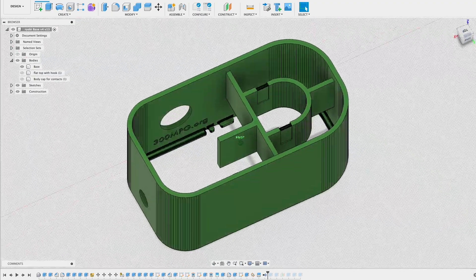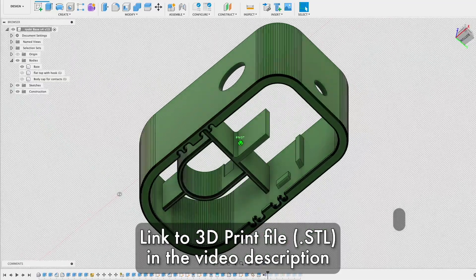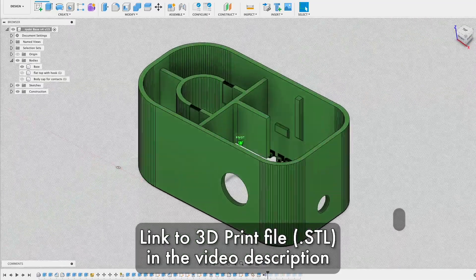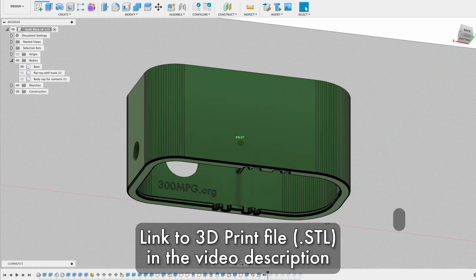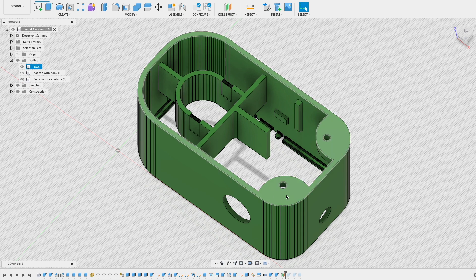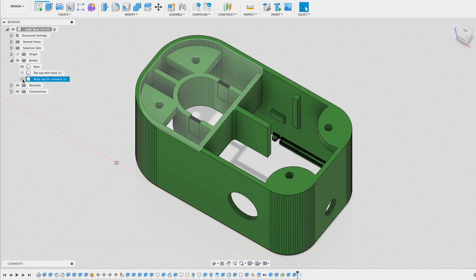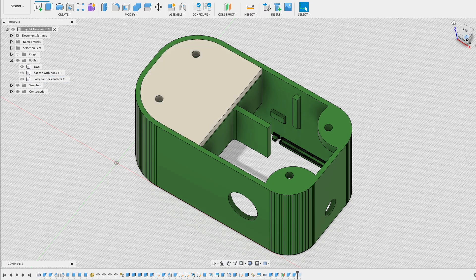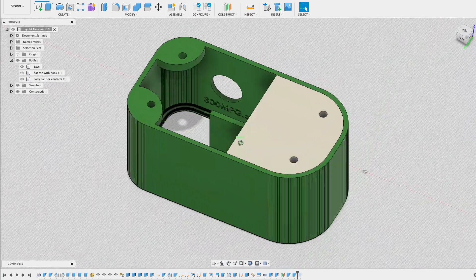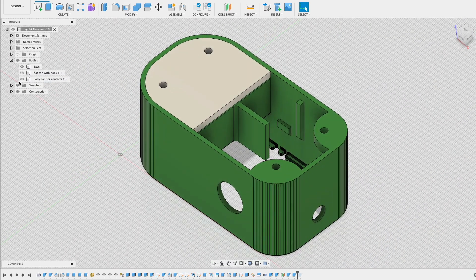I already had a 3D file from a previous project, designed to hold one of those batteries, so I thought I would start here and just modify it a bit. The main thing is that I wanted to be able to screw this to a wall, so I added a couple of tabs with screw holes for mounting. I also designed a backer plate to help hold the electrical contacts in place. After making those changes, it was time to send it to the 3D printer.